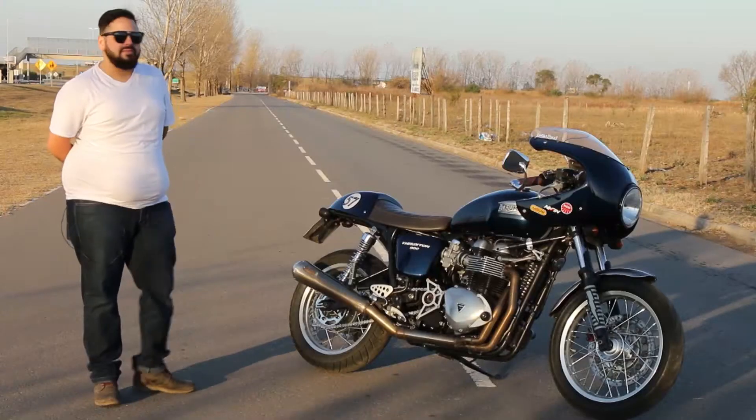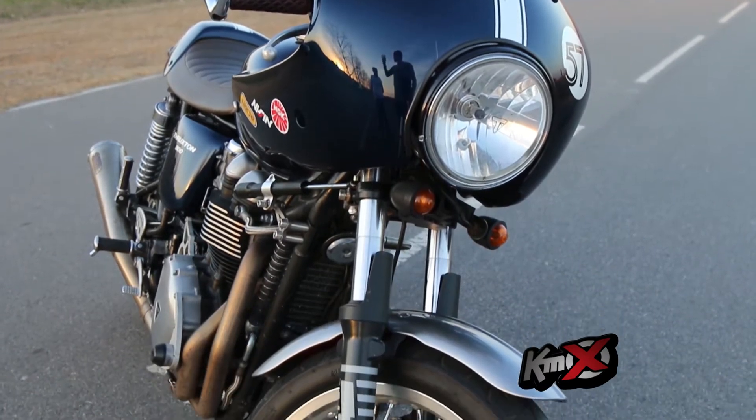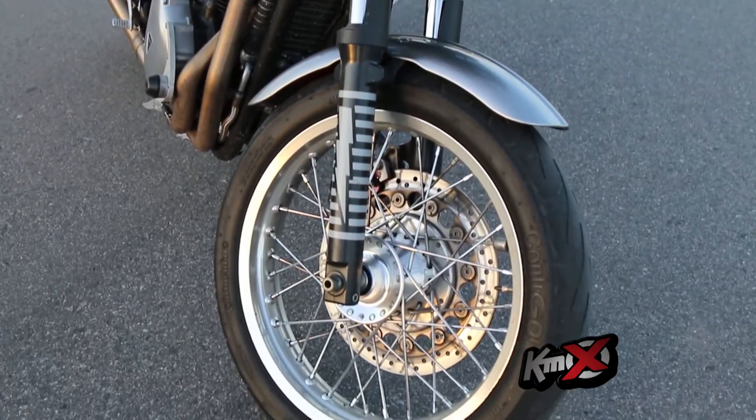¿Qué tal? Buenas tardes. Mi nombre es Gerardo y la moto que les voy a presentar hoy es mi Triumph 2011 Thruxton 900.